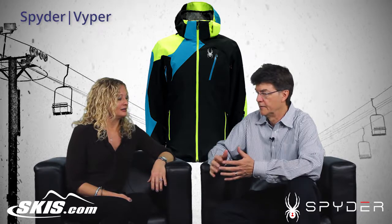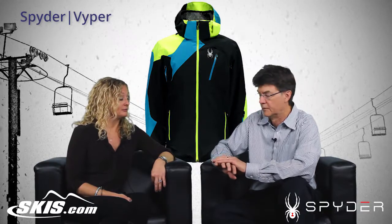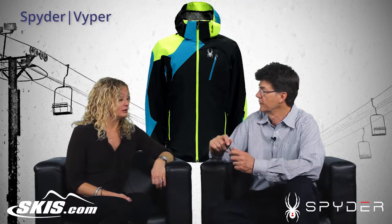And thumb straps — jumping around the jacket here — thumb straps so we can keep the cold air out. Velcro thumb straps. And right here in the chest area is a zipper pocket that holds your goggle wipe.